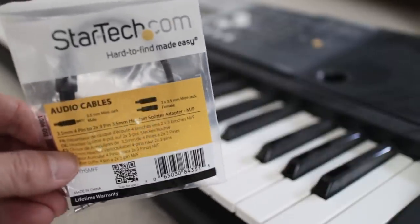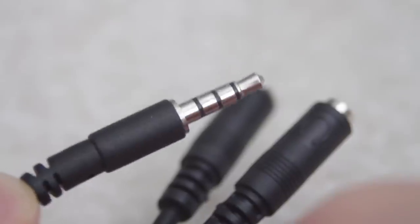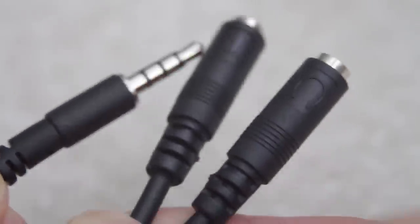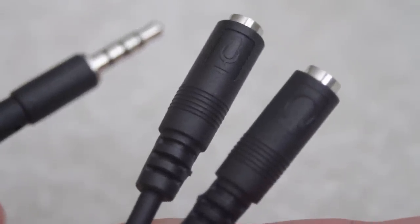This StarTech TRRS adapter is the main cable that allows this to work. On one end, it has a 3.5mm plug with four metal sections on it, plus a couple of ports on the other end that have headphone and microphone icons on them.